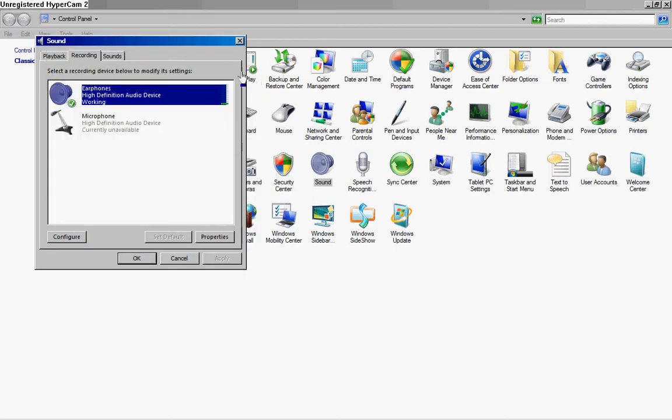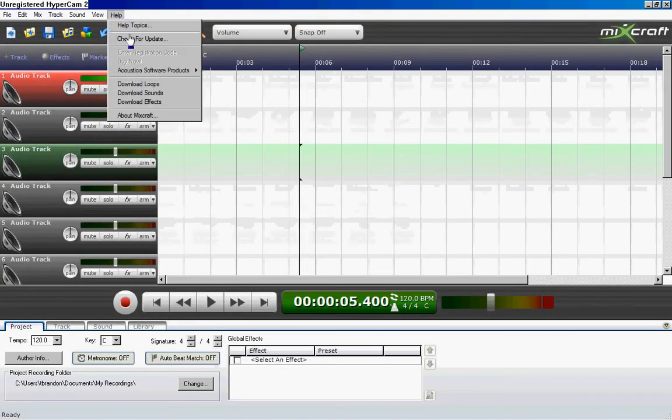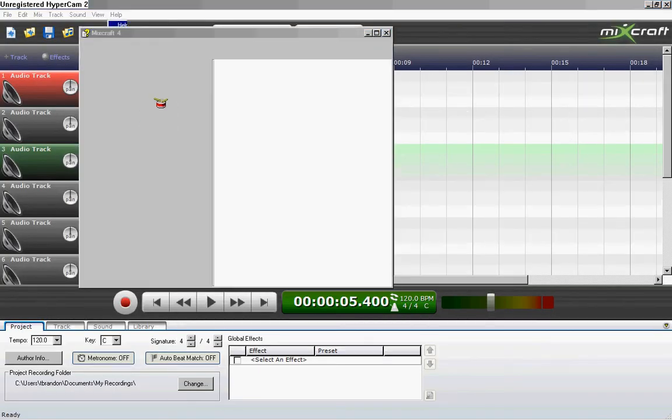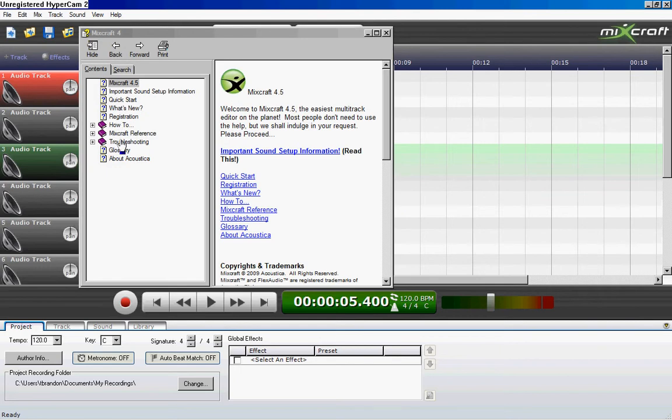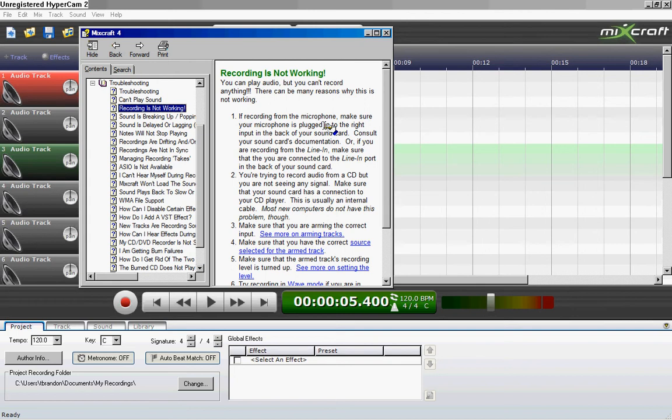If that doesn't work, your best bet is to go into MixCraft help, help topics, troubleshooting, recording — 'Recording is not working.' Here's what they have to say about it.